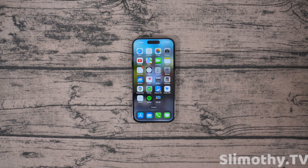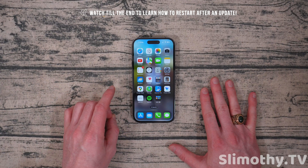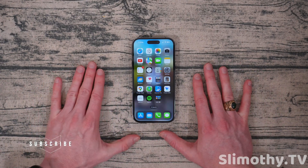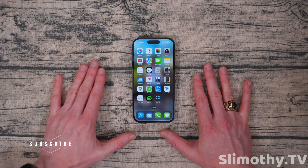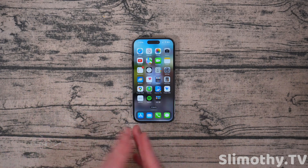Hey guys, what's up? I'm Slim and you're watching Slimothy TV. In this video, it's going to seem very basic, but I'm going to show you guys how to properly restart your iPhone. I recommend that everyone restarts their iPhone at least once a month. I personally do it once a week, but it's totally up to you.